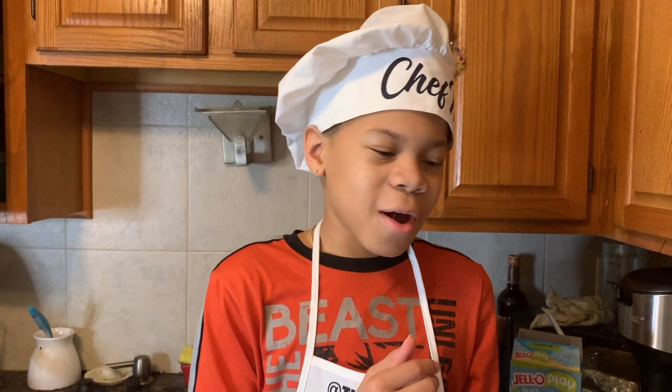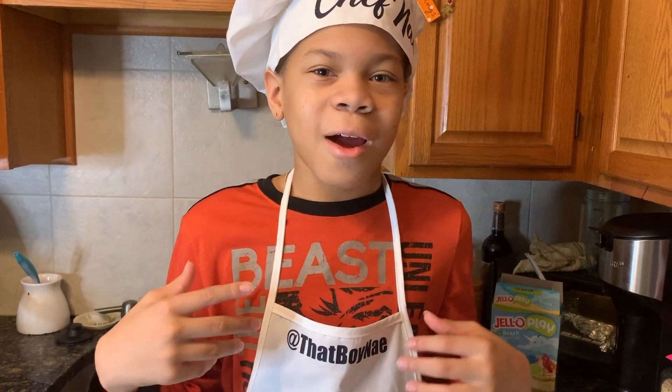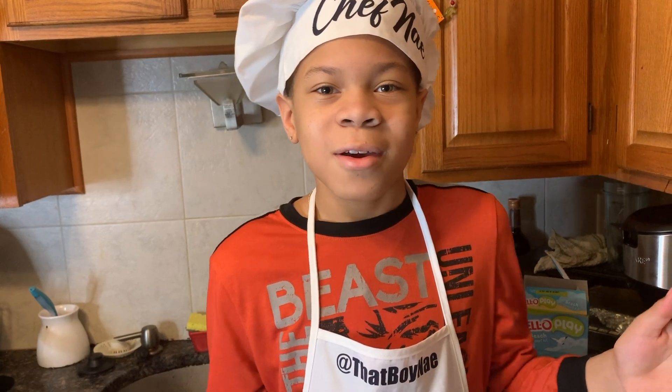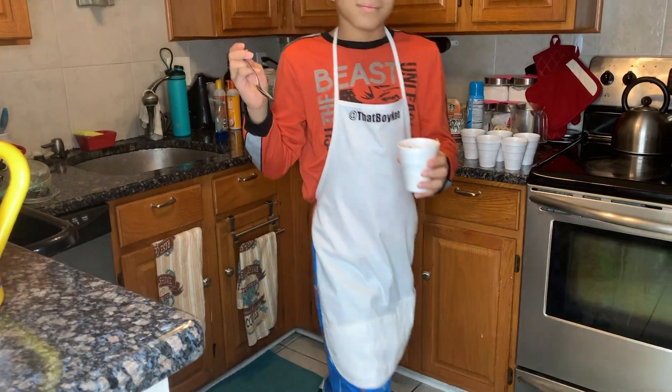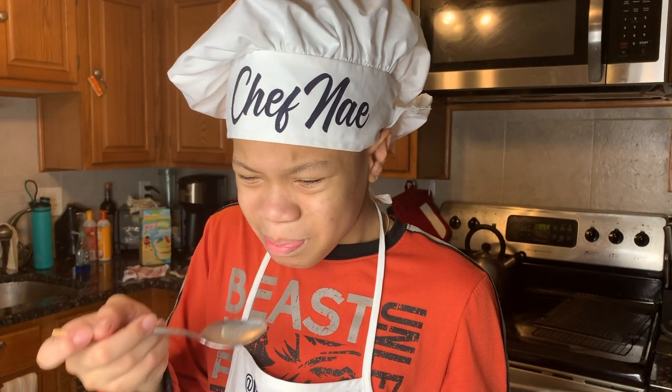Thank you guys for watching this video. I'm going to finish up doing these desserts off camera. Like, subscribe, and comment below what you want next. I am healthy and staying well, so don't worry about me after not uploading in a month. Peace. I'm going to taste test this — it's good!